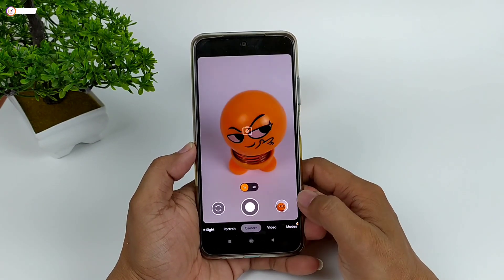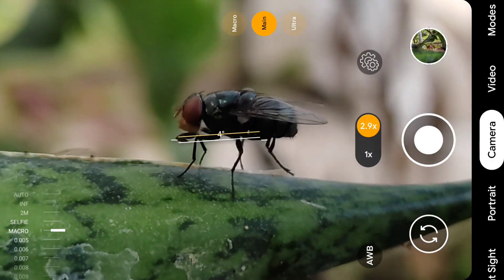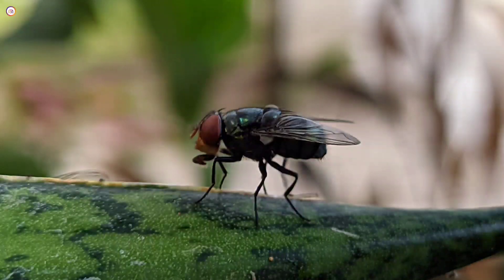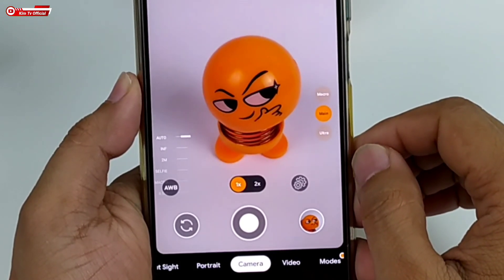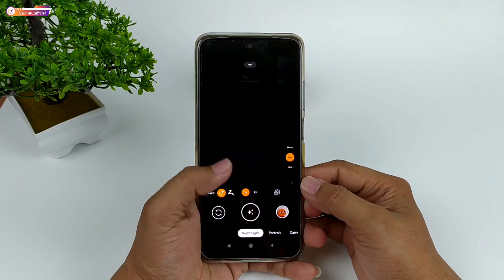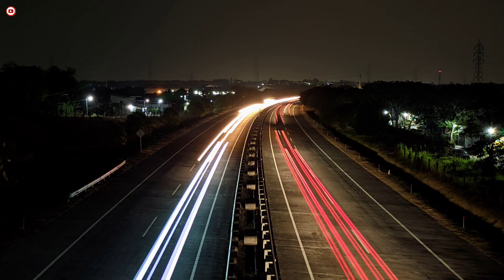Adapun based-on Gcam-nya adalah Gcam 8.2. Beberapa keunggulan dari Gcam ini yaitu: fokusnya cukup cepat dan hasilnya bagus, jarang sekali terjadi misfokus. Selain itu sudah support juga untuk manual fokus yang bisa diatur mulai dari infinity sampai mode makro. Gcam ini juga sudah support aux lens ada makro dan ultrawide, serta untuk astrofotografinya cukup cepat dan hasilnya cukup bagus.